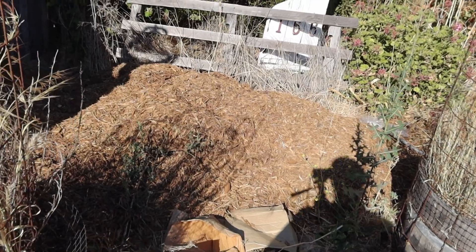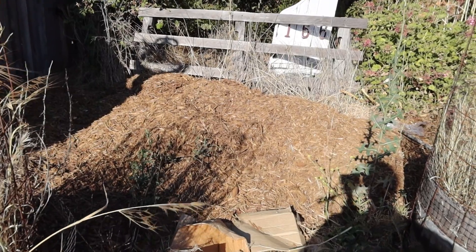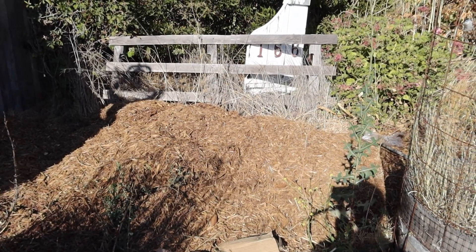At some point I'll be putting compostable items in there as we go, to make what Howie of Food Forest Permaculture calls the 'pathway soil bank.' Kudos to Howie — thanks for that idea. It sounds like it's going to make my life much easier.